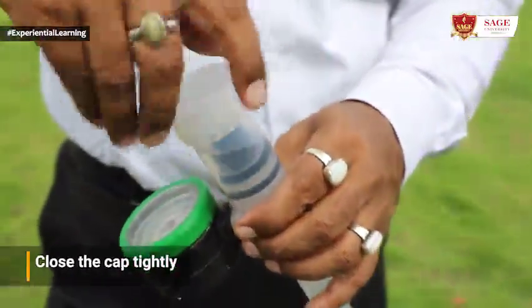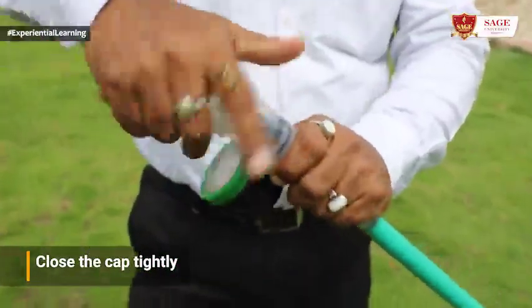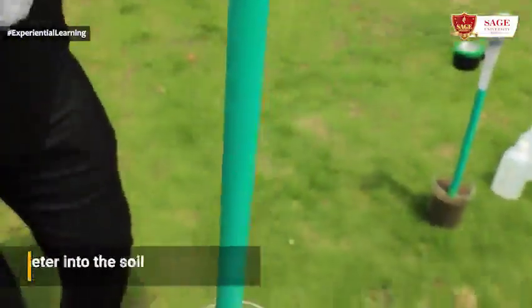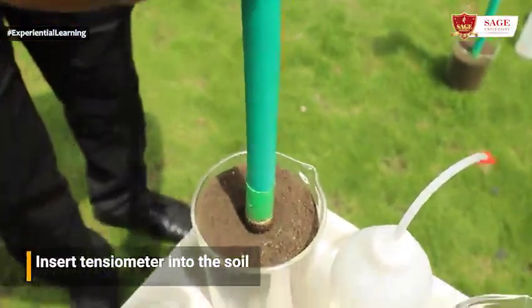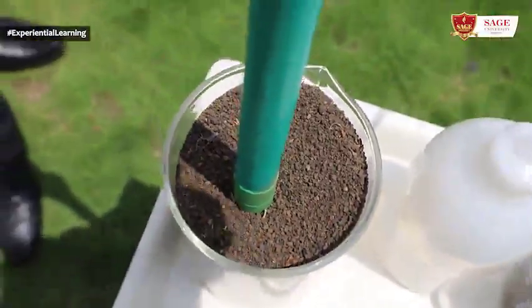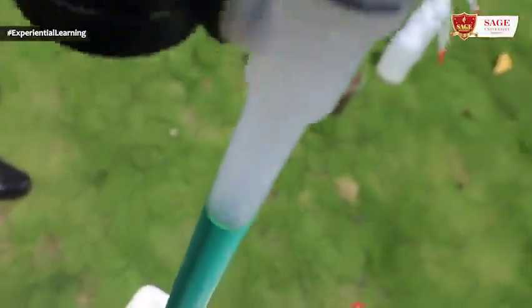Now the tensiometer is inserted into the soil; the ceramic cup should be placed in the soil. We can insert the tensiometer to whatever depth is required — depending on the crop, the depth varies. We have options from 6 inches to 60 inches. We should wait for a few minutes and we can see the water tension reading in the gauge.